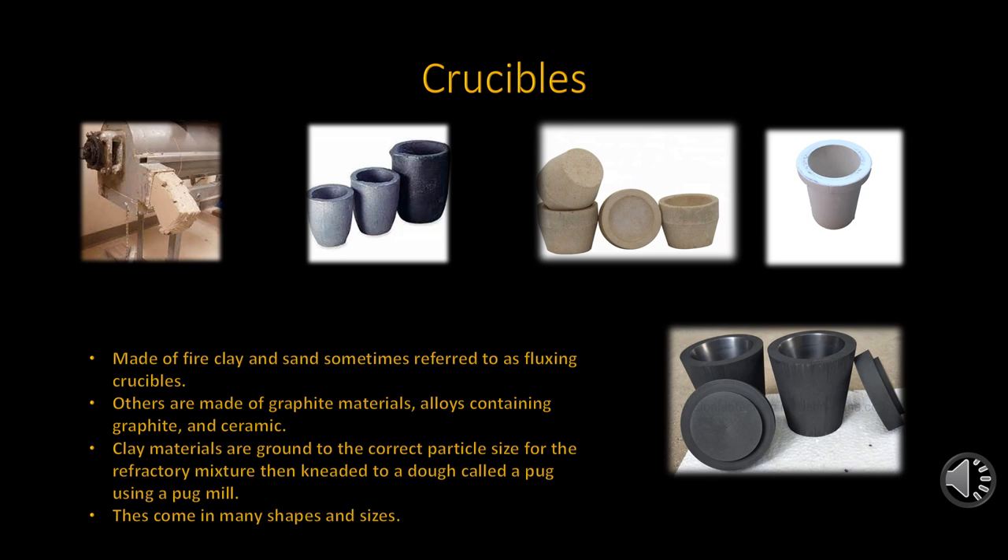Crucibles come in many sizes and shapes and are made from many different refractory materials. Most common are the fire clay, graphite, and ceramics. It is the fire clay crucibles that are mostly used. These are made from a mixture of raw fire clay and sand. Some of the raw clay is sometimes burnt, which is then combined with the raw clay. This mixture is then ground to a suitable particle size, mixed with water, and kneaded in a pug mill until it becomes a dough. This dough, like putty, is called pug. This pug material is then molded in a molding machine to a determined shape, slowly dried in drying sheds using heated air, and then baked in ovens at temperatures of 1400 degrees centigrade or higher.